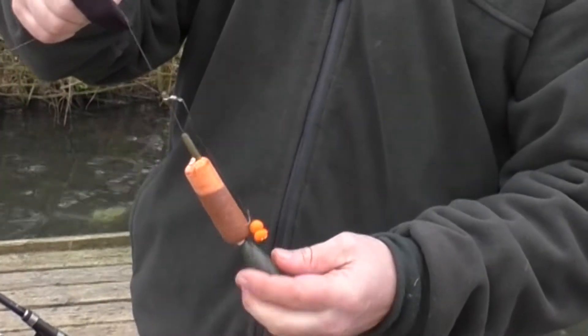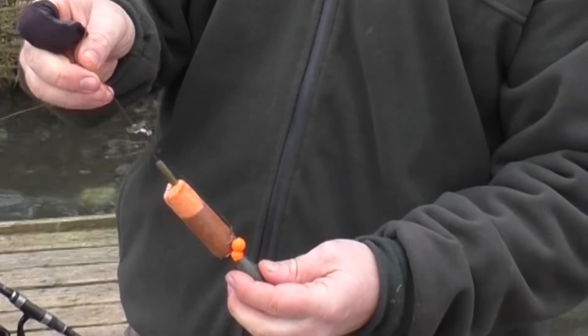A bit chilly today, lovely high pressure, no fish wind, cracking conditions for catching, loads of fish though boy. Here we go — Stacey is going to show us a few bits, his secrets.